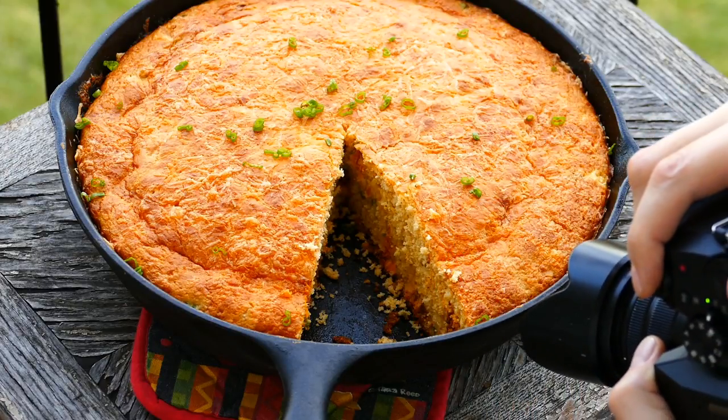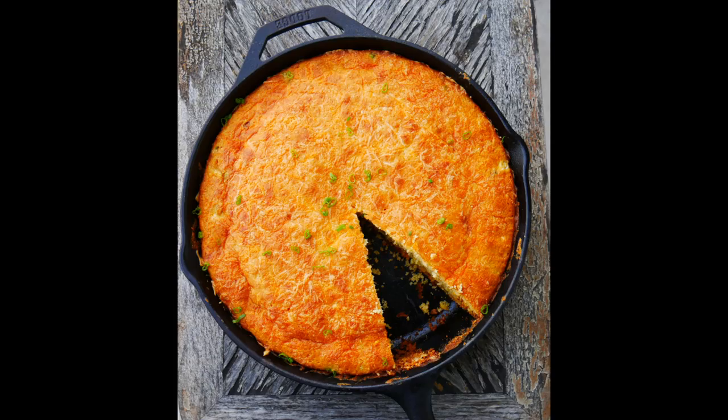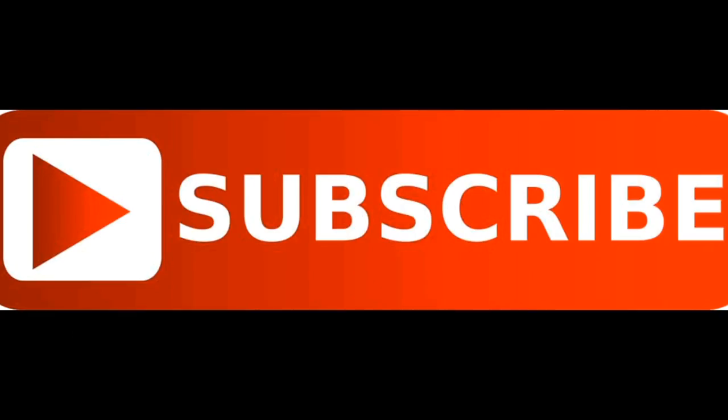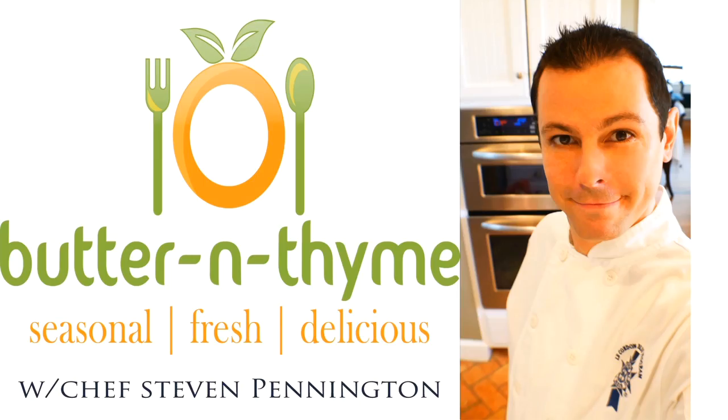Everything will be on the website link below, including printable instructions, so you too can have this Mexican cornbread. Come join us on social media — we'd love to have you there. Go ahead and hit the subscribe button and the like button. You guys have the best — take care!